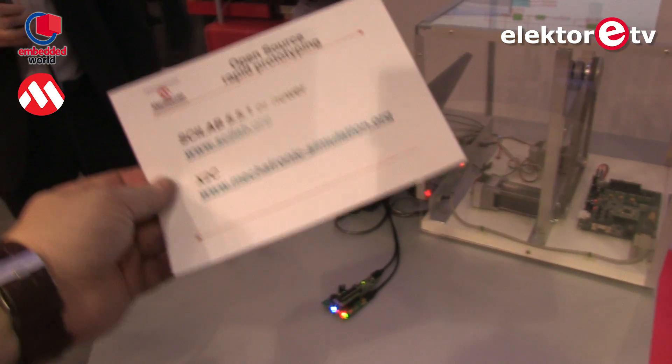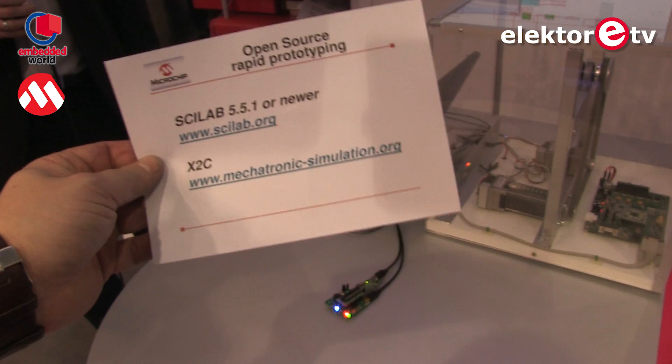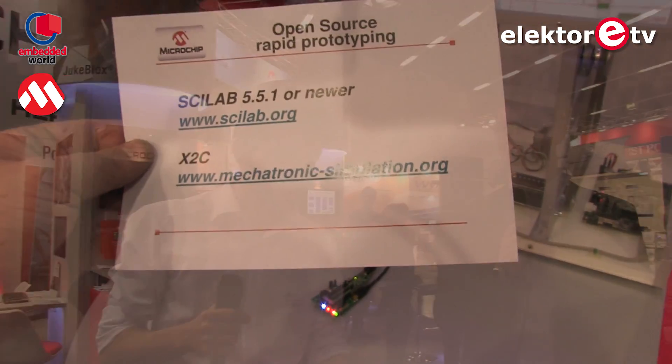Thank you Christophe — that was really interesting to see! That's all for today. If you like this video please like or subscribe, and we'll place all the links below so you can download data sheets and learn more about Scilab. See you next time, bye bye!